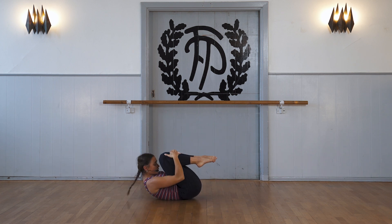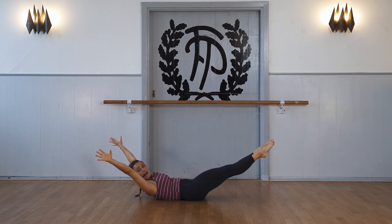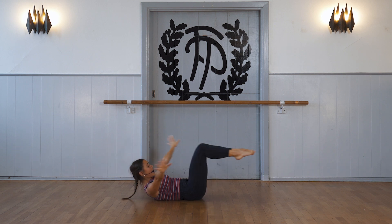We bring ourselves into a small hug — we hug our knees. And then we straighten our legs and arms away from ourselves and in.